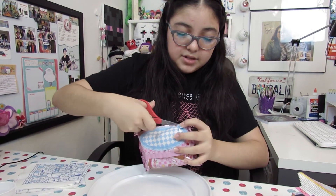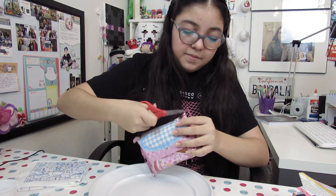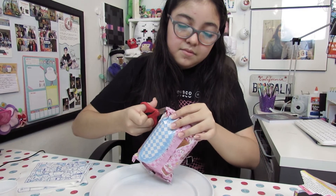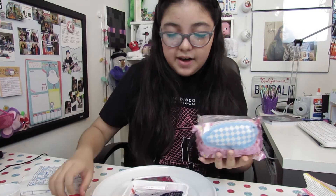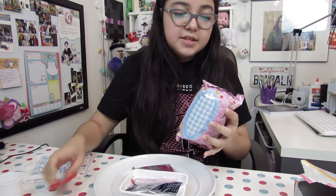There's also a blue side. I think that's it. I'll get all the stuff out, but I'll cut this first.